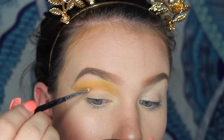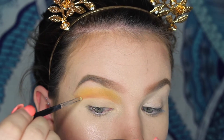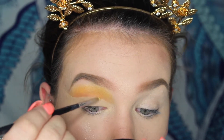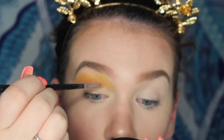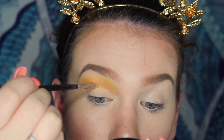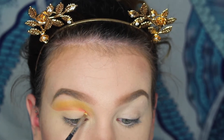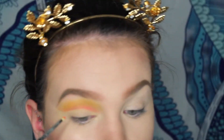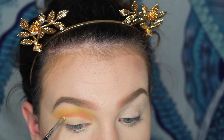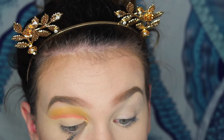Going back to that orange shade from earlier, I defined the crease more to really make the cut crease pop. I also took a pink shade from the Morphe 35B palette to add on top of this crease look. I found that this just made the two colors blend together and I like the way it defined my crease.